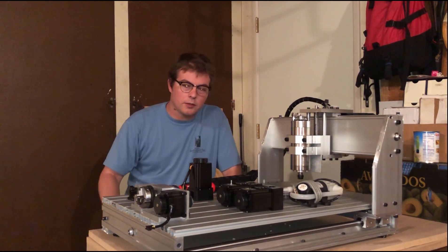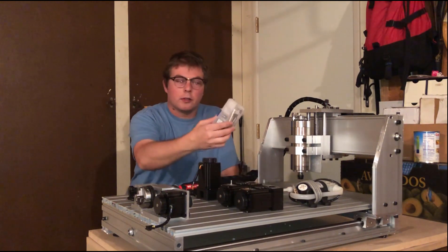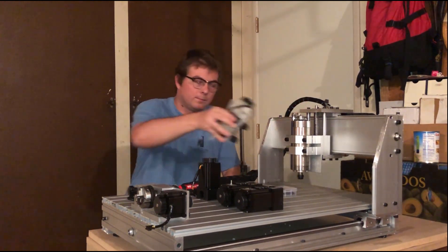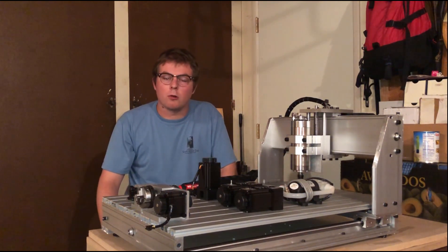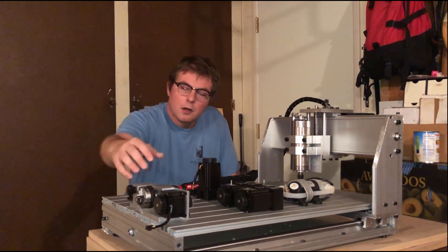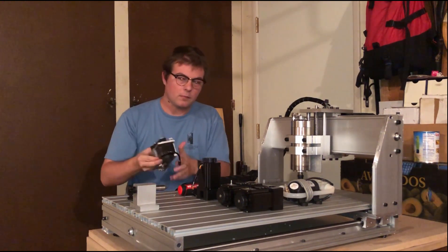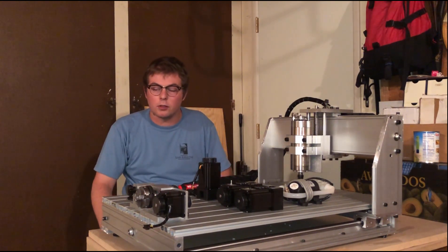Let's walk through the components in a standard kit: you have three stepper motors plus mounting screws, a tool kit, a water pump for the water-cooled spindle — this is about an 800-watt spindle. Mine also came with an additional rotary fourth axis, which even includes a little live center plus the stock and chuck kit. Some kits don't come with a rotary axis, so that's something to look into.